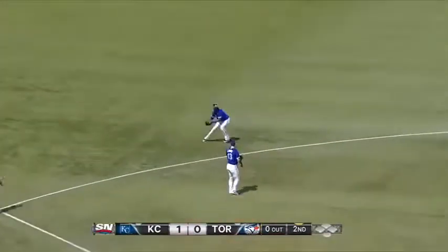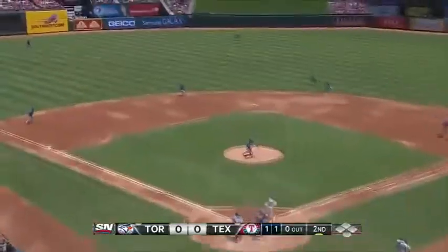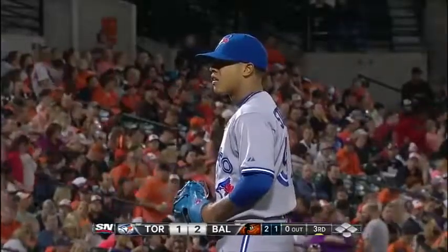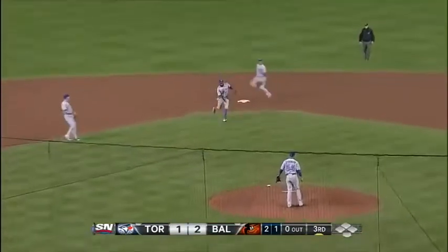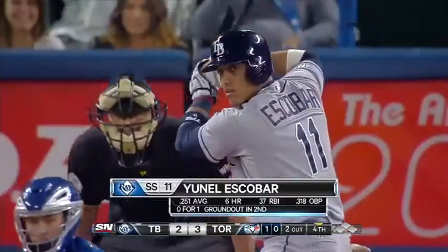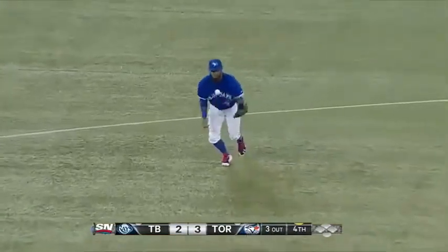Ground ball. Reyes pops to his feet. Back up the middle, Dickey kicks out and Reyes grabs it with his bare hand and they throw. That's bounced off the plate, this is trouble, Reyes back. Escobar bats with two outs. Reyes timed it perfectly and finishes up.